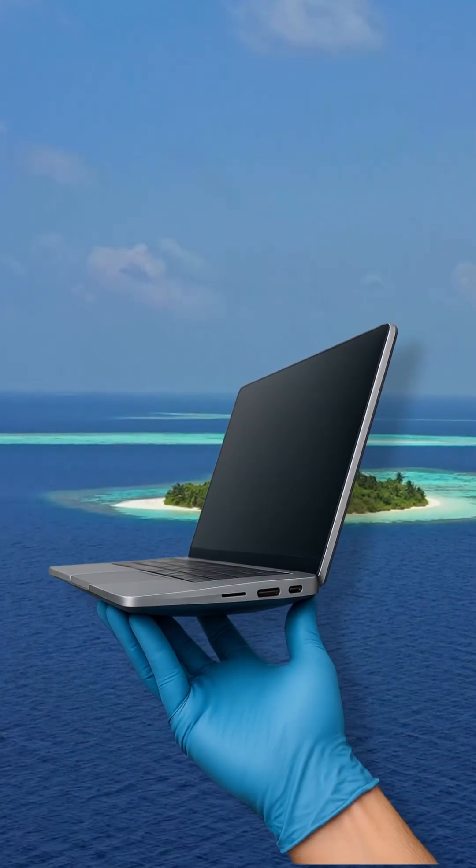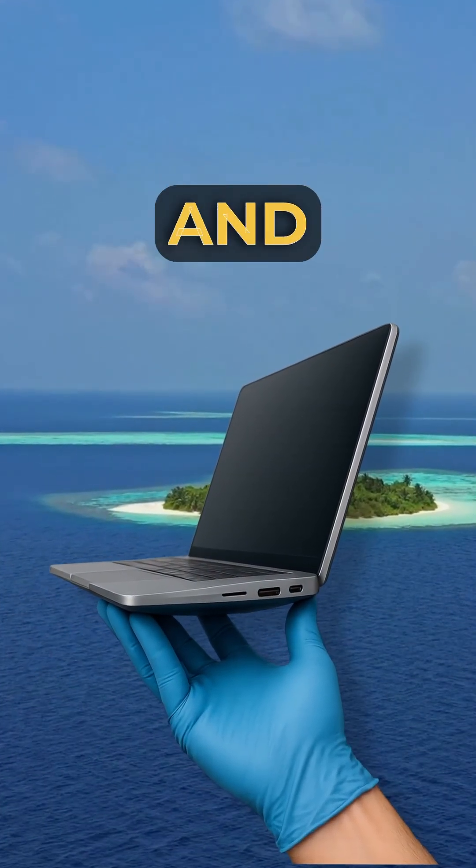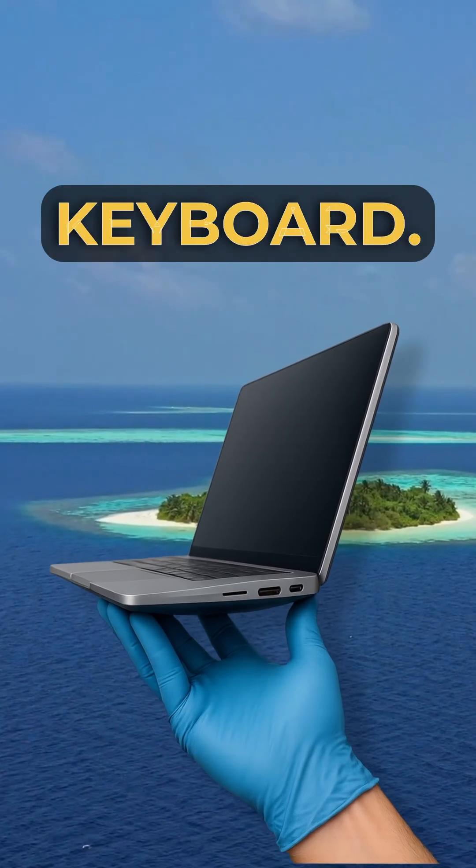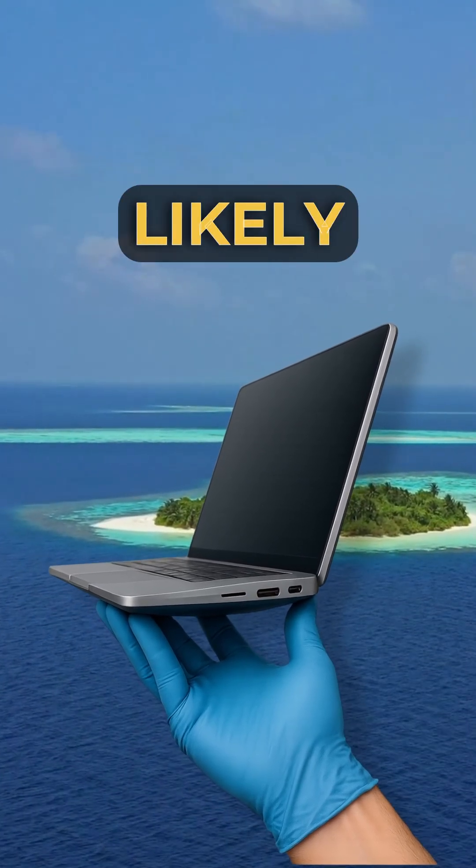Imagine you're the IT tech. A user hands you their laptop and you see the case is physically bulging and splitting open right under the keyboard. What is the most likely cause?